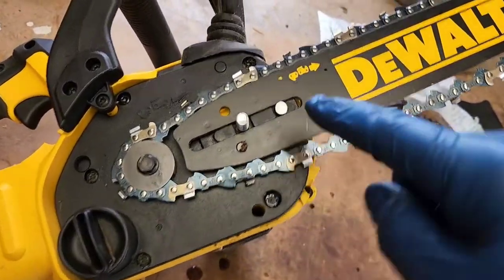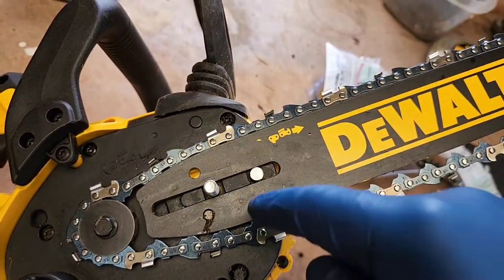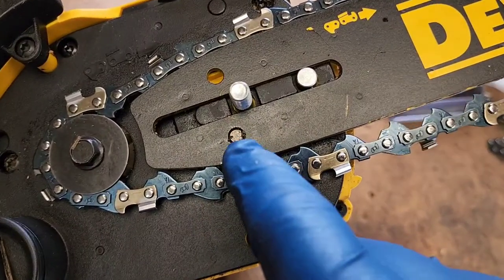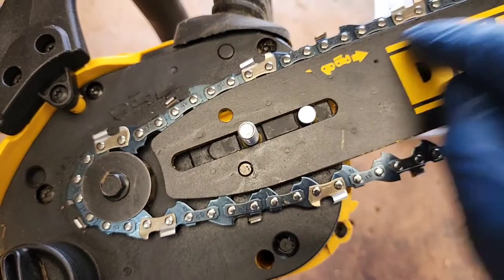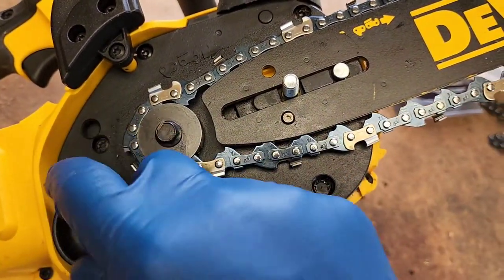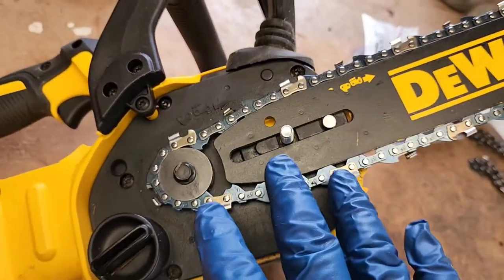Now you can put it on. You can see I've got the teeth in the right direction — it's going to be turned in this way, cutting right here. Now we've got to tighten the chain, so make sure that little pin is installed. That's how the guide sits on there. And when we turn this, this is what's going to tighten the chain tension. Get it relatively close and then you've got to put the cover on.